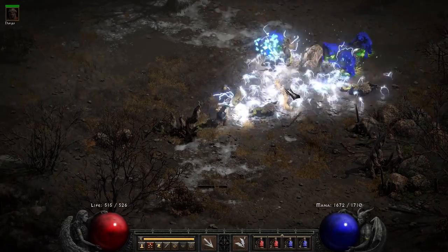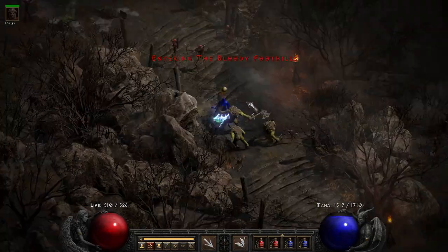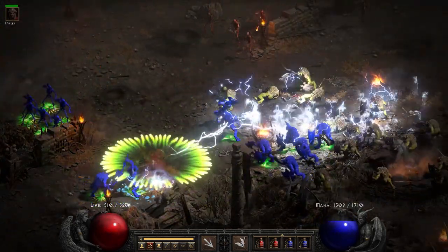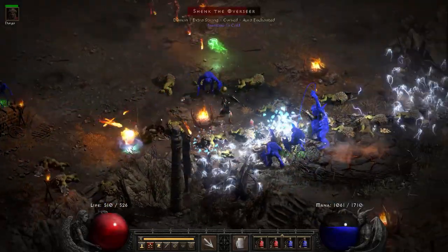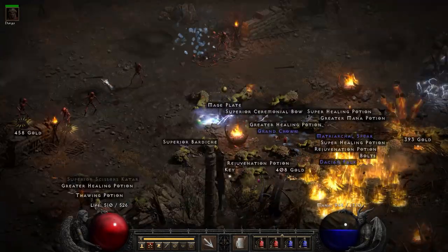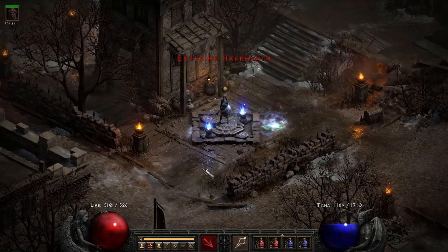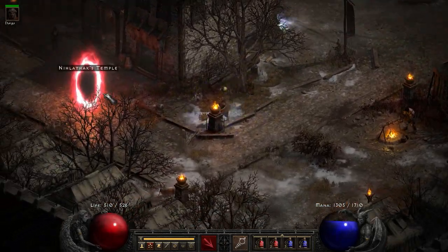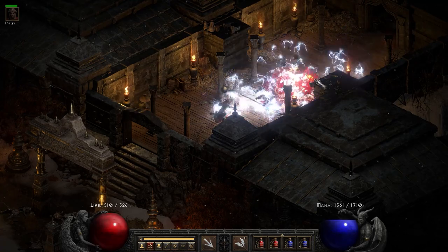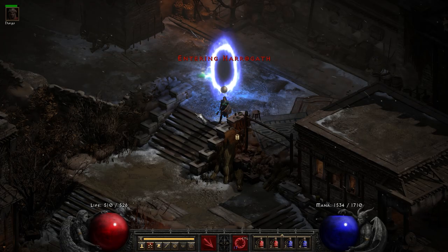For the classic Eldritch, Pindleskin, and Shenk the Overseer run — Charged Bolt is fun, it is definitely fun. It works better when you're up close; it does more damage to nearby stuff than to things far away, but it still does quite a bit of damage regardless. The charged bolts do get blocked when they hit something so you don't penetrate through everything, but you have so many charged bolts that it doesn't often seem to matter. Look how many charge bolts — that's so fun.